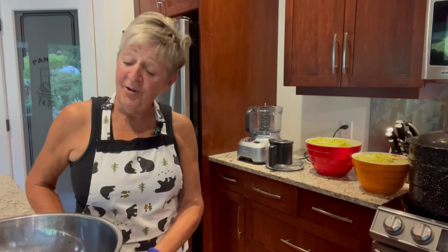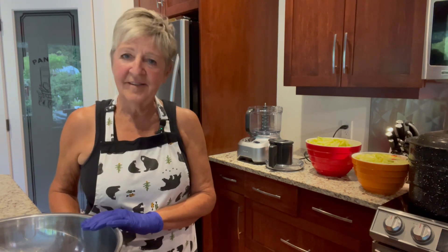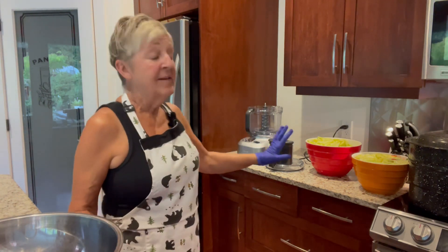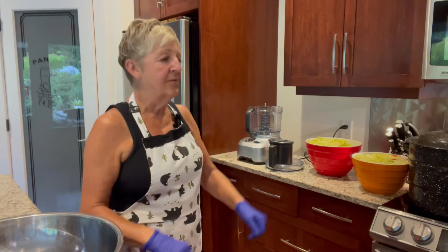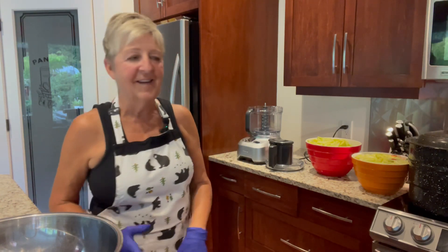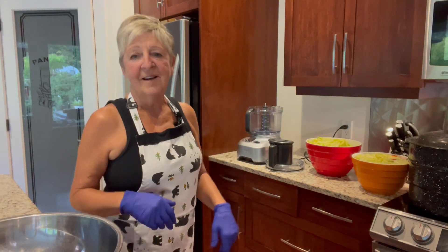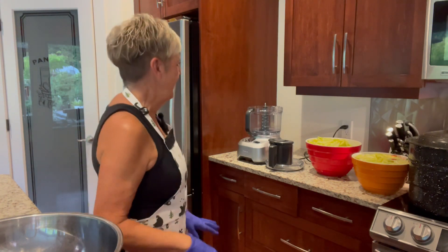Welcome back — a new day. We're going to get this cowboy candy done, canned, and on the shelf today. It did take me about two hours to get all these chopped up, and I am wearing gloves. I have contact lenses, so that would be pretty scary to get jalapeno juice in my eyes. Gloves is a good idea. I actually had to have a mask on when I was cutting it up because it definitely affects me.